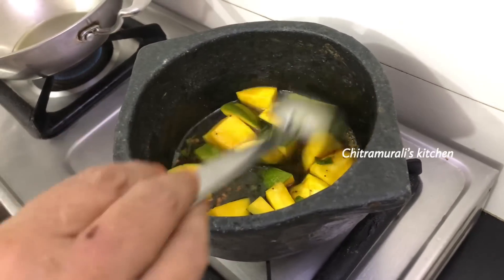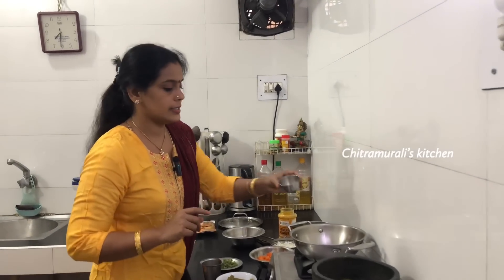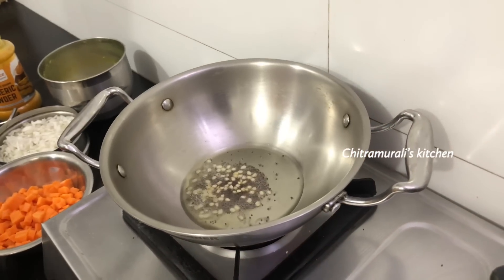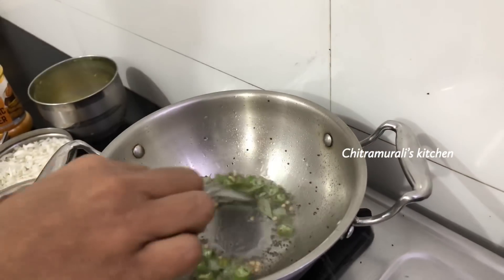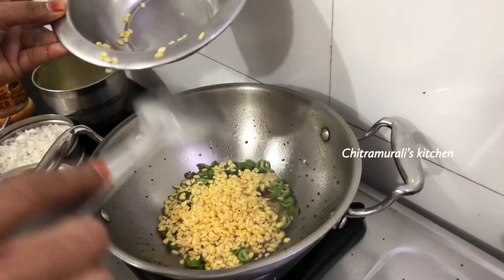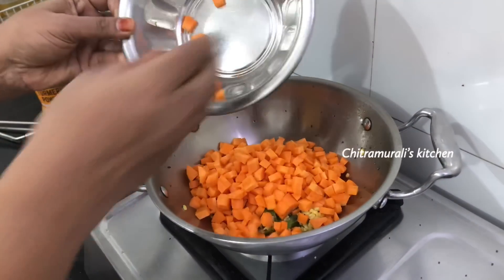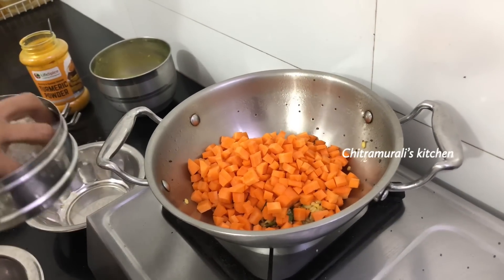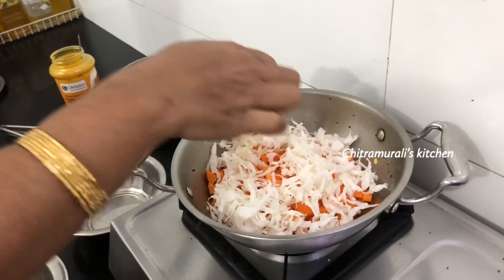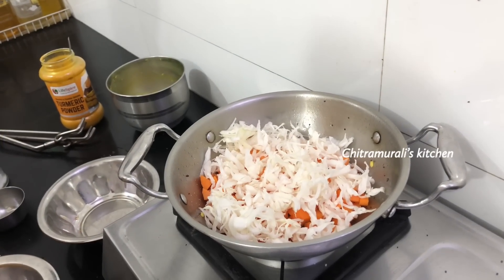Cover some more. We will add carrot and put the carrot in the pan. Cut the carrot. Cut the carrot into the pan. We will put the carrot in the pan.